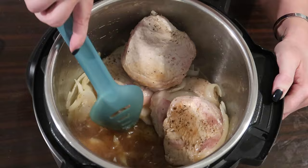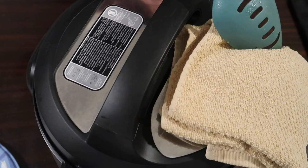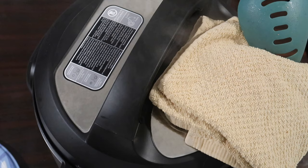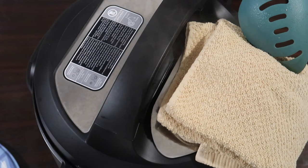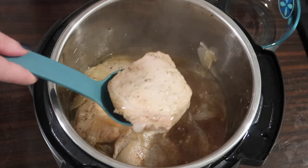I pop the lid on and cook on high pressure for eight minutes. After that, I let it naturally release for five minutes, then carefully vent the rest of the steam with a dish towel to block splatter. When opened, after just eight minutes on high pressure they're all nice and tender. I remove the chops with a slotted spoon to a separate dish.